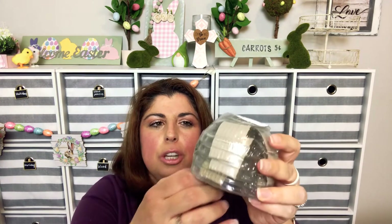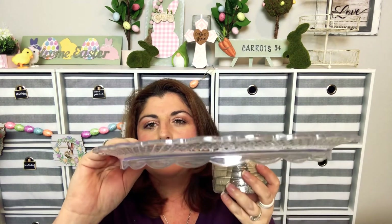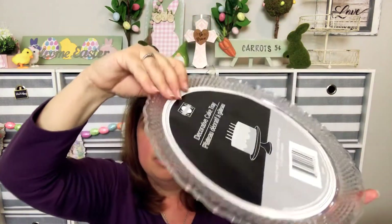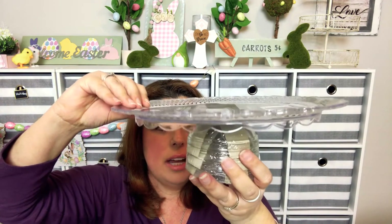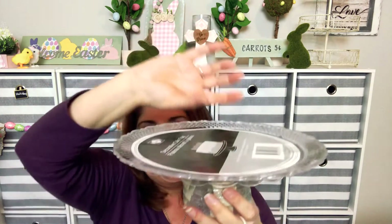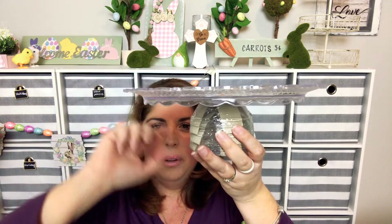I found these — they've had them all the time — but I was thinking since it's a four-pack, these might be cute to use for the bottom of a tiered tray. I also found a tray — a beautiful cake stand — but I'm going to use it for a tiered tray. I thought this four-pack could work as the bottom, painted, and then use a candle holder and then another tray.